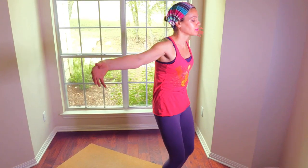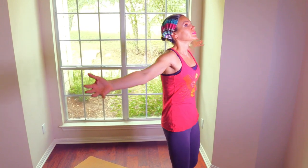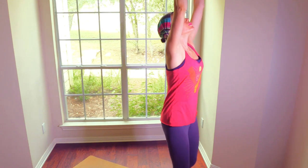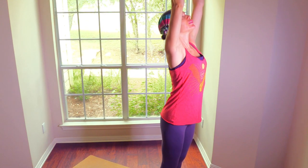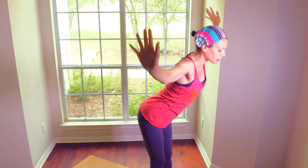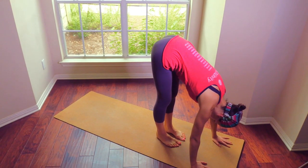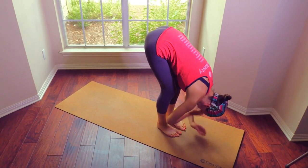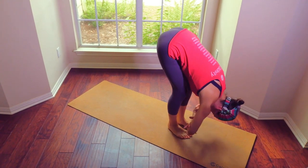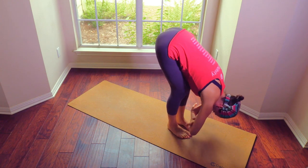Let's open the arms out and over the head. Steady the body, lift, lifting to the fingertips. Exhale, folding forward. Let's bend the knees and wrap the wrists around the elbows, hanging here.